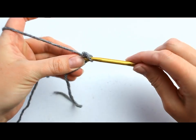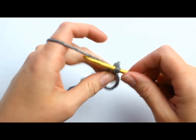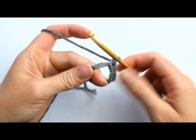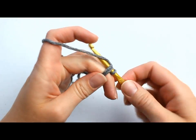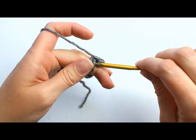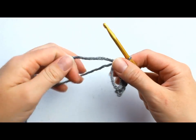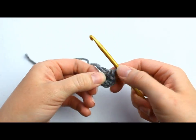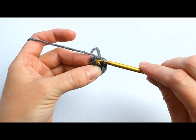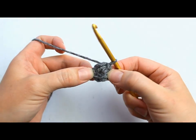When you're ready, go ahead and enter 6 single crochets into your magic circle — 1, 2, 3, 4, 5, and 6 — and then pull your magic circle closed. After you close your circle, go ahead and enter a slip stitch into your next single crochet. To slip stitch, make sure you pull the yarn both through the stitch and the loop on your hook, and that completes round 1.